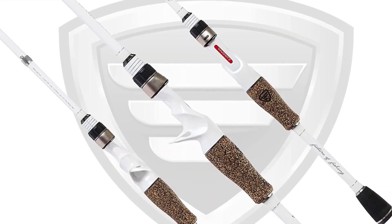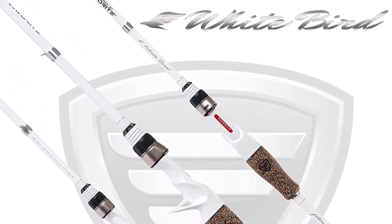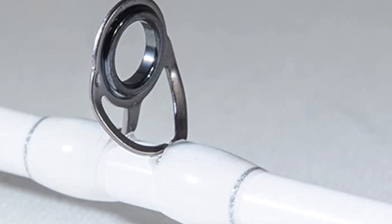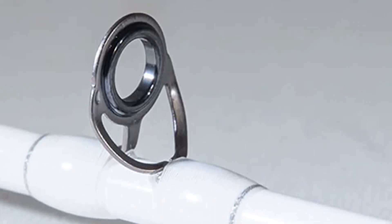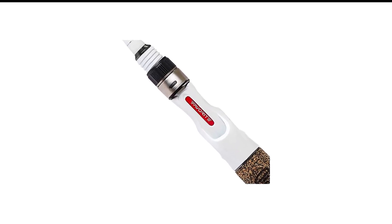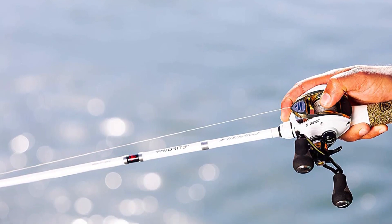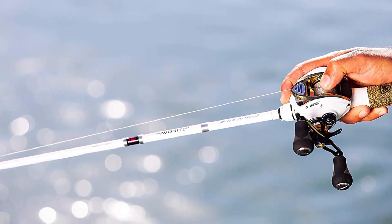To help facilitate longer, more accurate casts, the Favorite White Bird Casting Rods feature guides that allow a smoother and more efficient transition of energy. Finished with a split cork handle for added comfort and durability, the Favorite White Bird Casting Rods deliver everything a bass angler needs to cover a wide range of fishing applications.